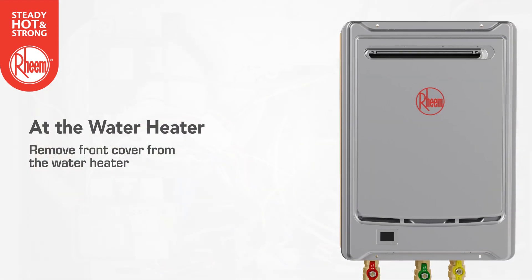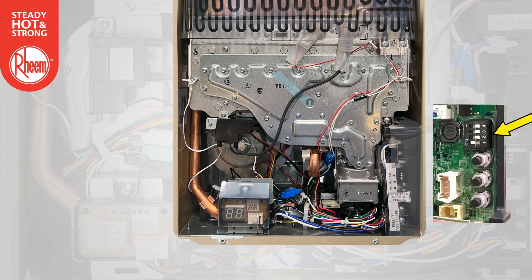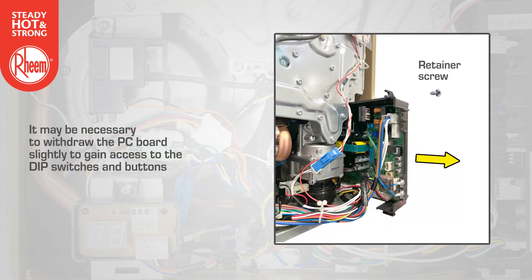Remove the front cover from the water heater. Note the location of the LED display and the PC board, including the dip switches and the min and max buttons. It may be necessary to withdraw the PC board slightly to gain access to the dip switches and buttons.